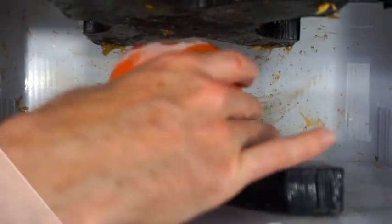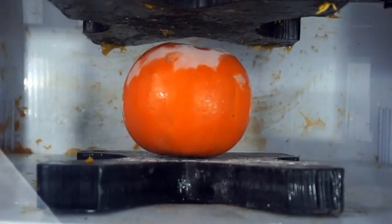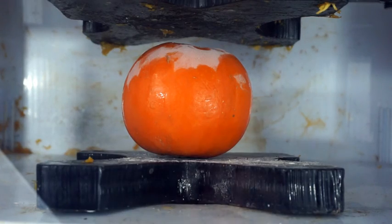Here's our frozen pumpkin crushed by a hydraulic press. This should be neat. Frozen pumpkin — three, two, one.